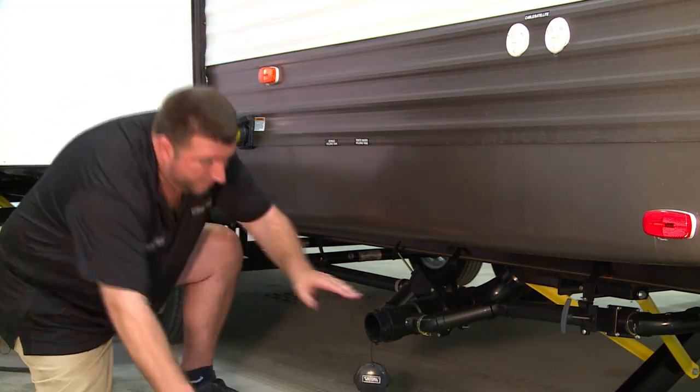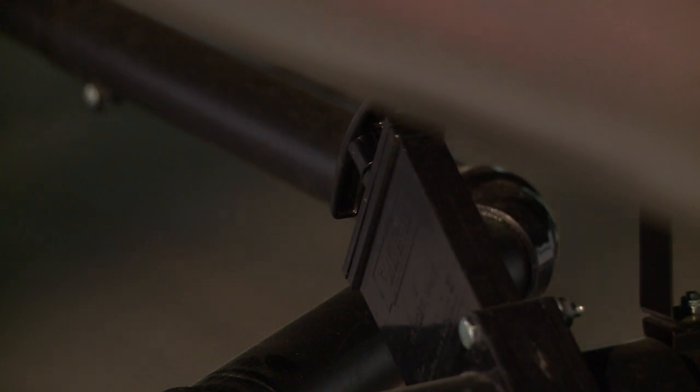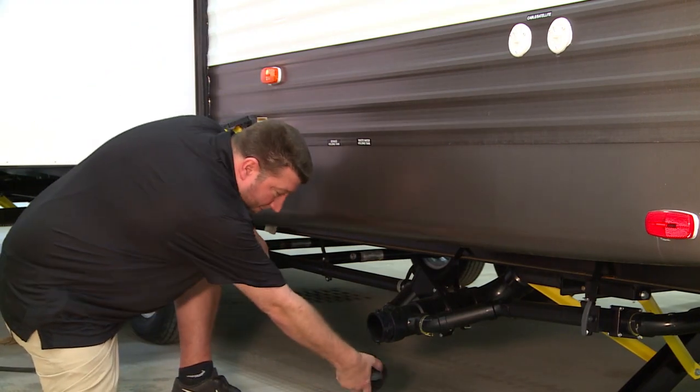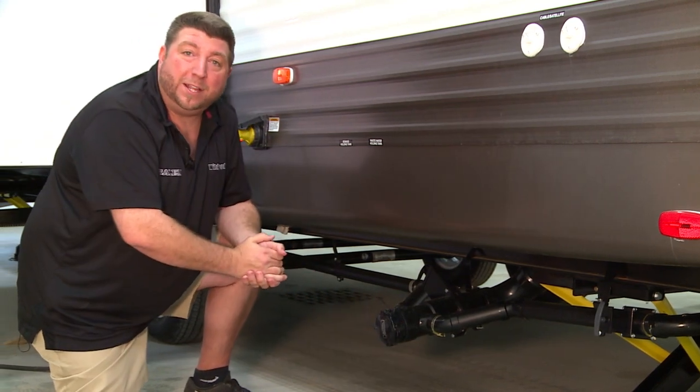Once completed, push both termination valves in, remove the hose from the drain, then turn and reinsert your cap for a seamless transition.